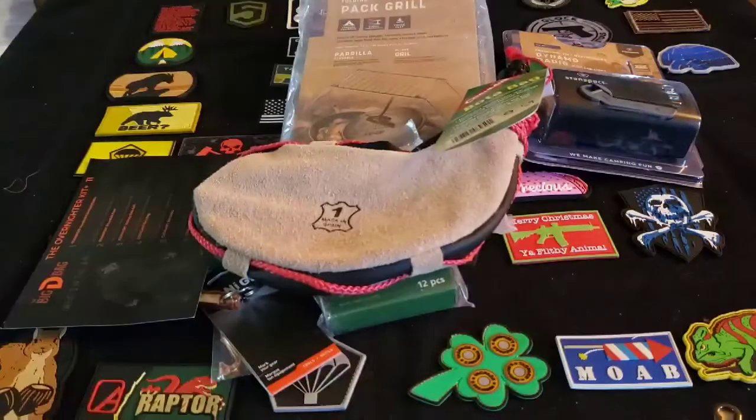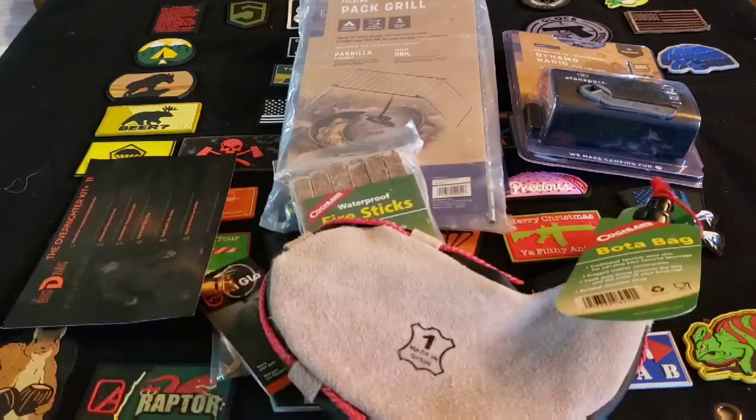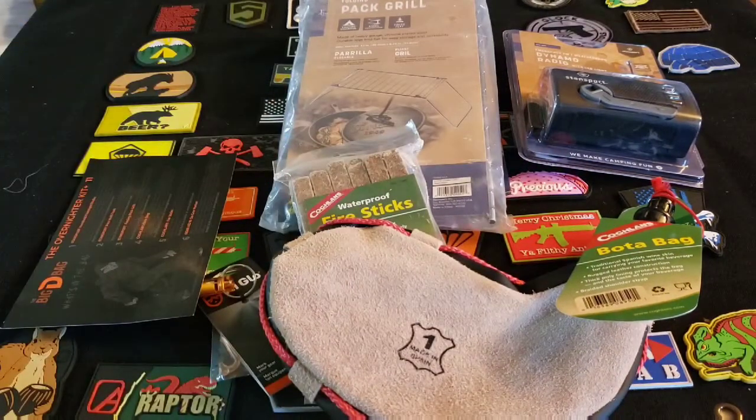There we go guys, that's the last one. I think I'm gonna give this to my kid. All right guys, like, comment, subscribe, share — all that fun stuff. Go Fish out.